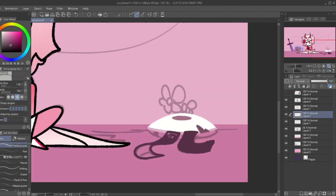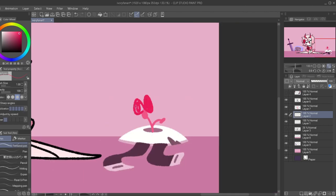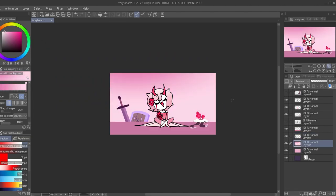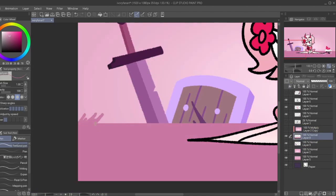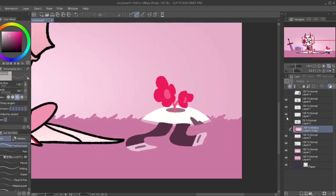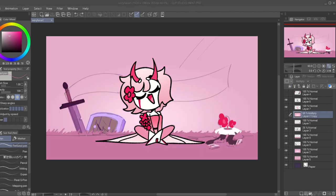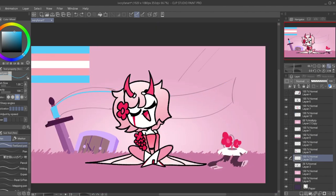Comparing this to my previous tablet, the Wacom Intuos, which was my very first tablet — just given the fact that it has more buttons and it's bigger, I have a lot more space to let my wrist move. The problem with the Wacom was that I was only moving my wrist instead of my entire arm, which is how you're supposed to use a tablet, because moving only your wrist might cause it to hurt.